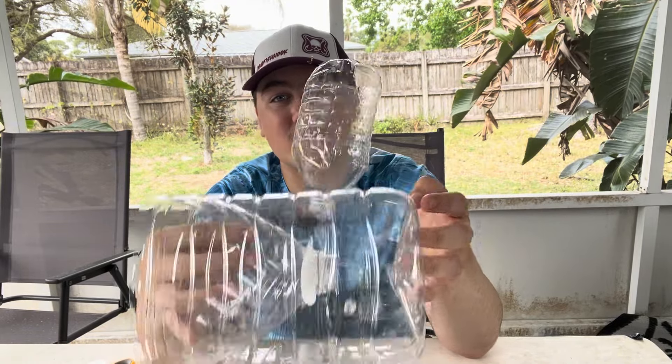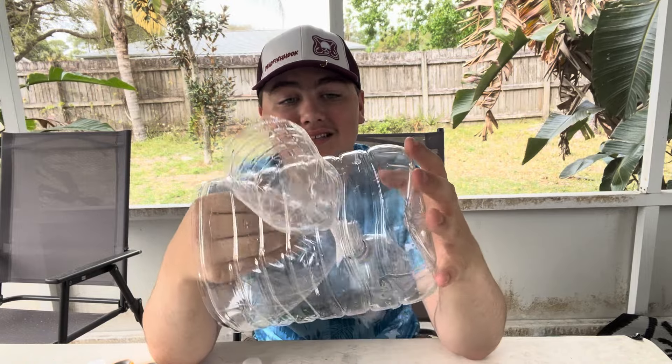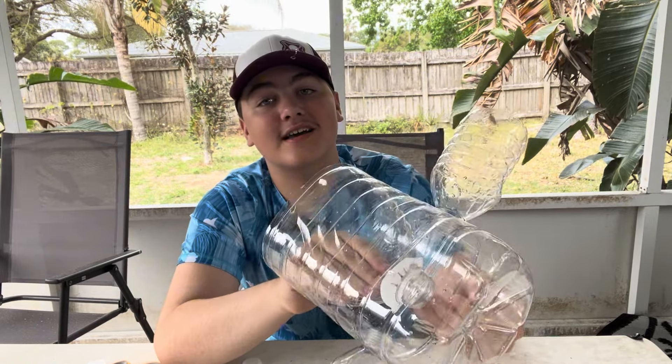I hope you guys enjoyed this video. It took a lot of time and effort — this took an hour because I did at least four takes of messing up these water bottles. I hope you guys enjoyed it, please hit the like and subscribe buttons. I'm trying to hit a thousand by the end of the month. See you guys next episode of River Alley.